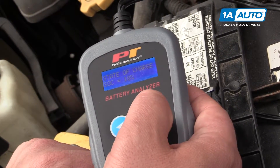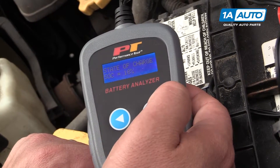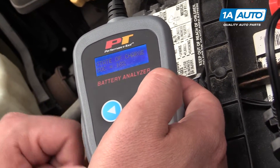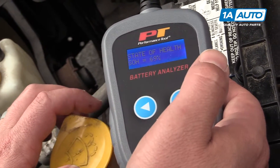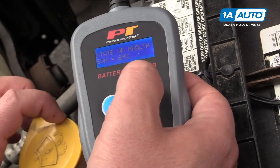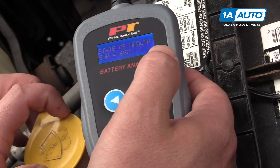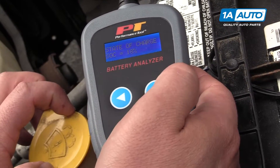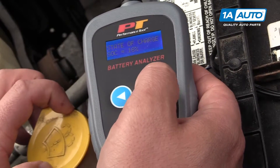Hitting the button again shows state of charge: 18%, so that's pretty low. The state of health is the conductance test — the battery is in pretty good shape, 69% out of 100%, where 100% would be a brand new battery. The charge is pretty low though, 18%, so the car does need to be driven or the battery does need to be charged.